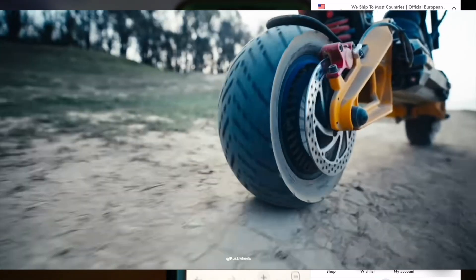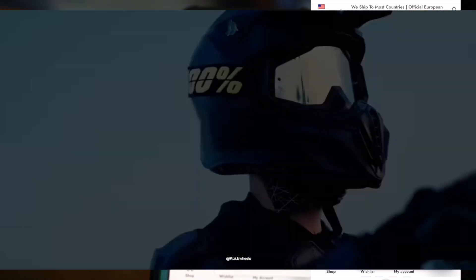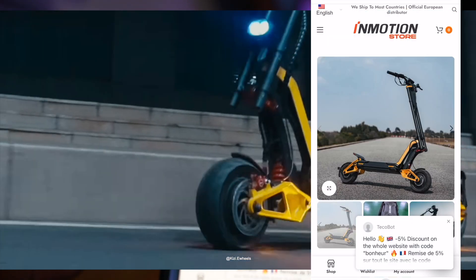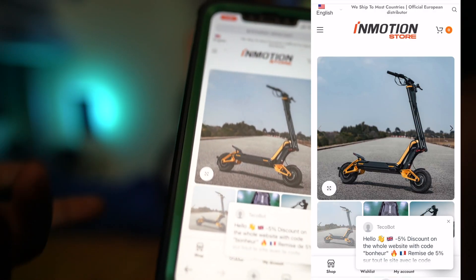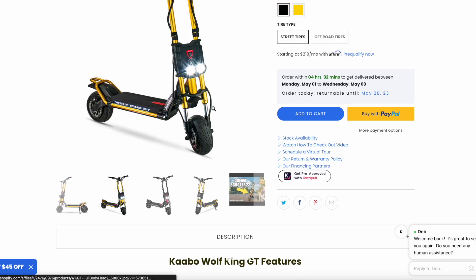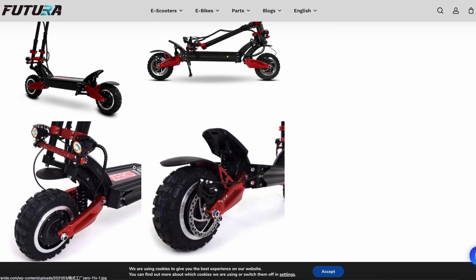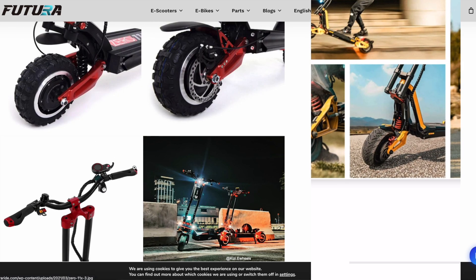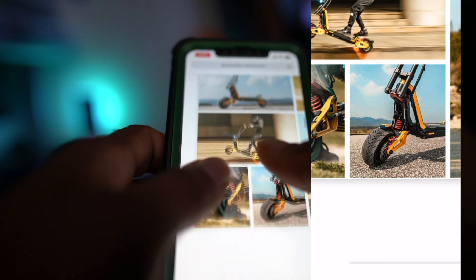When I was watching some of the videos that the InMotion company were making and talking about the RX, they were trying to compare it to the Segway GT2, but it's nothing like the Segway GT2. It's more like the Wolf King GT and the 011X. You guys can see the 011X has the same design. Yeah, there's no suspension right there in the front — same thing.